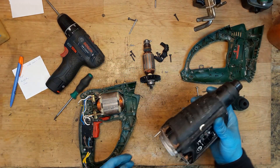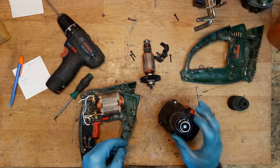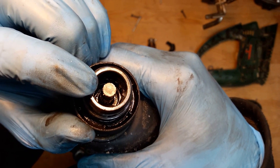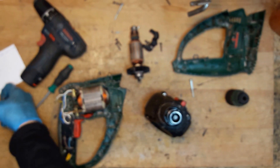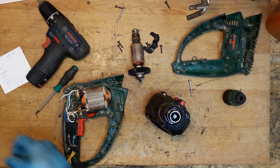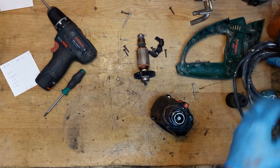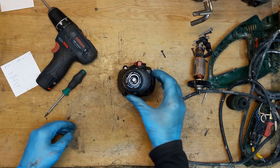Because it's a cheap drill, I will not disassemble the hammer mechanism — it's just not worth it. But actually, maybe I will disassemble it, because I can see under this hammer that it has some cracks.